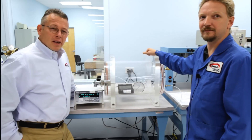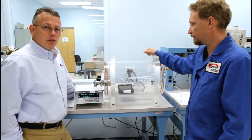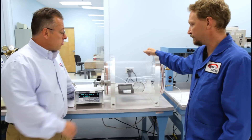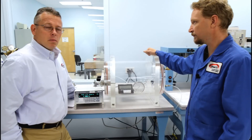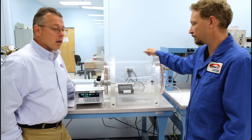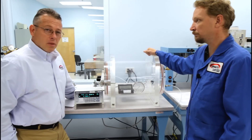Here at ESCO, we do calibrations on barometers as well as pressure and deadweight testings — a wide range of pressure capabilities. Using this acrylic chamber, we can manipulate the barometric pressure to calibrate barometers on an accredited level. Thank you for joining us today.